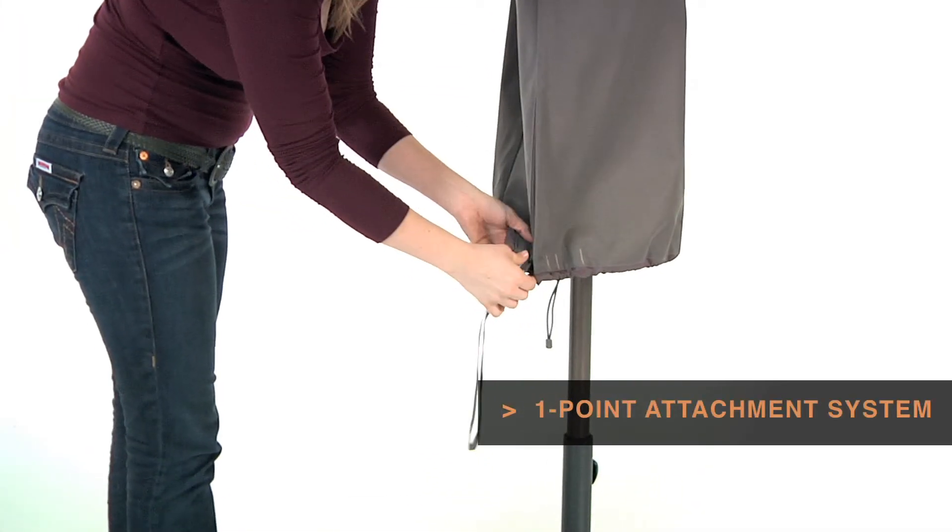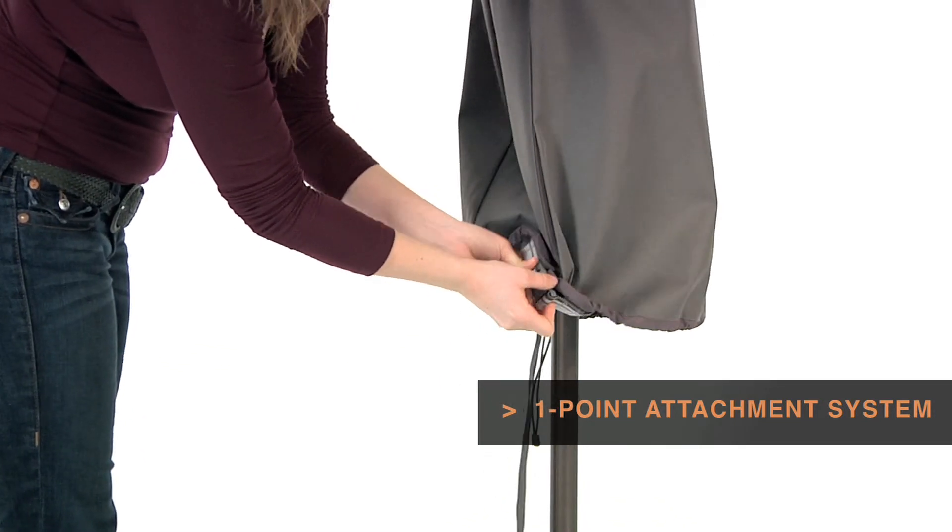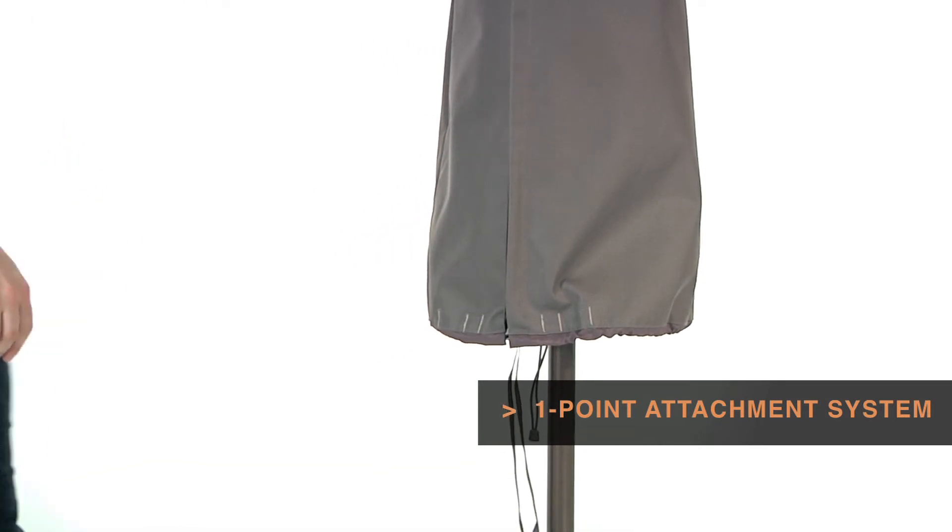Custom coloured buckles will keep your cover secure in any weather. Striped webbing adds an attractive accent and is unique to the Ravenna collection.